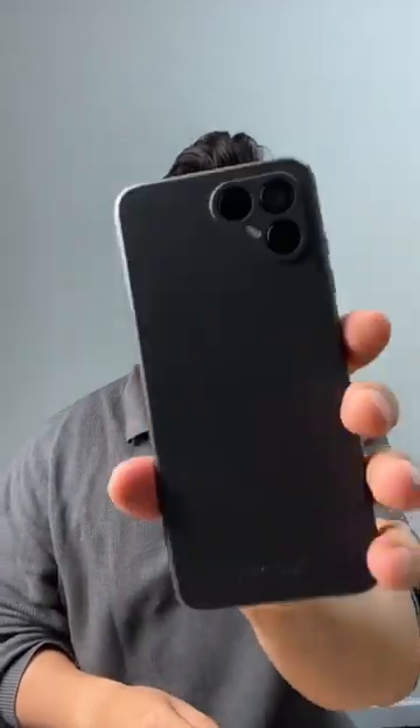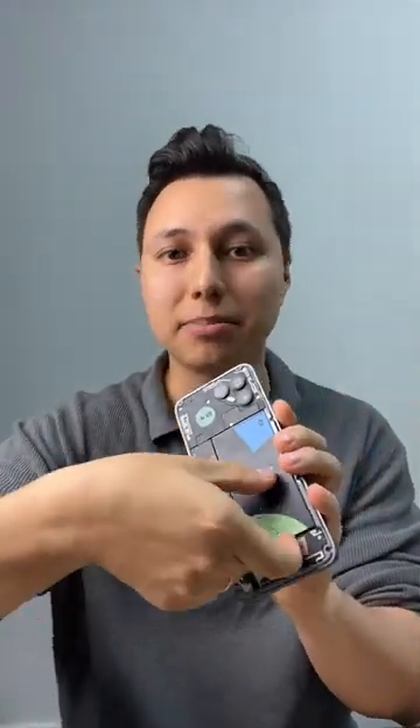Did you know that sustainable smartphones actually exist? This is the Fairphone 4 and you can open it up and replace parts yourself. For example, if something happens to your battery, all you need to do is just take it out like that and replace it.